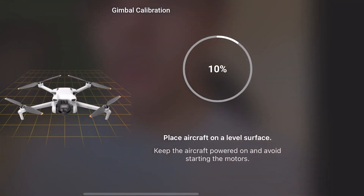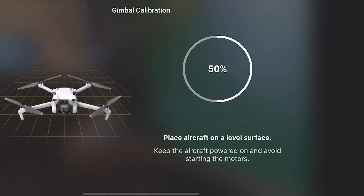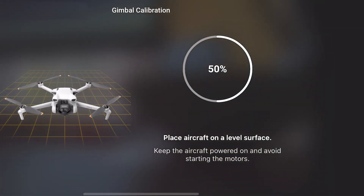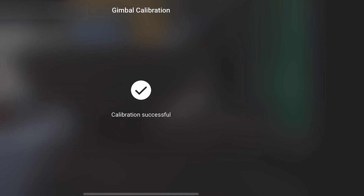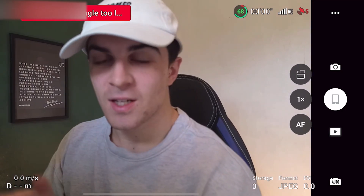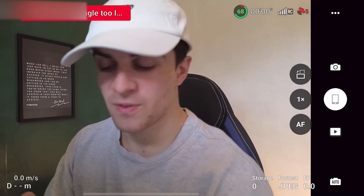It says to place the aircraft on a level surface, so I'm going to do that now. You can see it's going through the calibration process — it's at 50% so far — basically scanning around the room and making sure the levels are correct. And now the calibration is done, the gimbal works really well, and we're great to go and start filming.